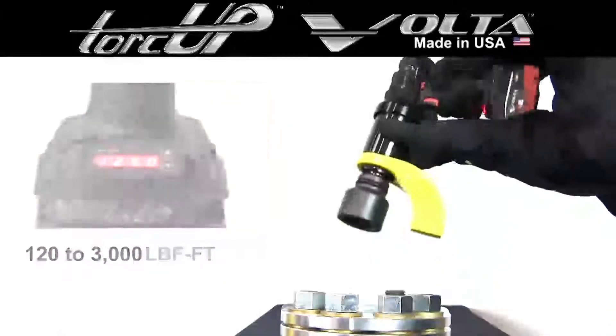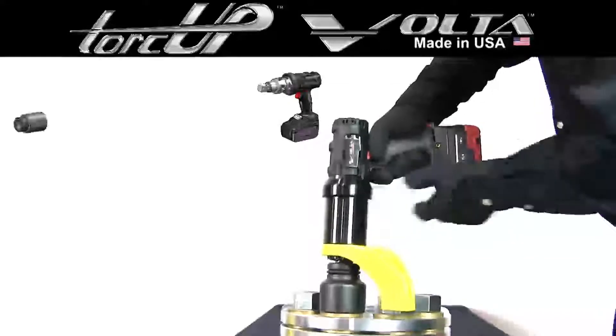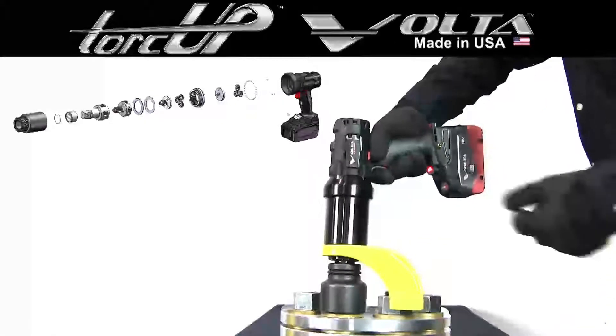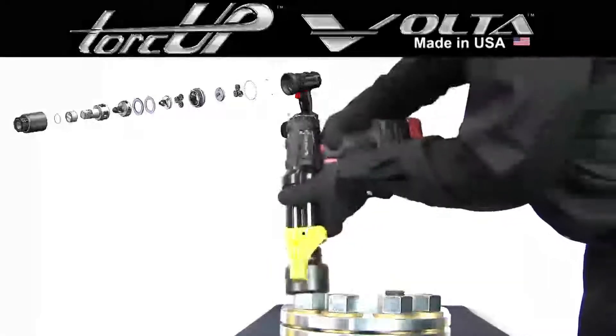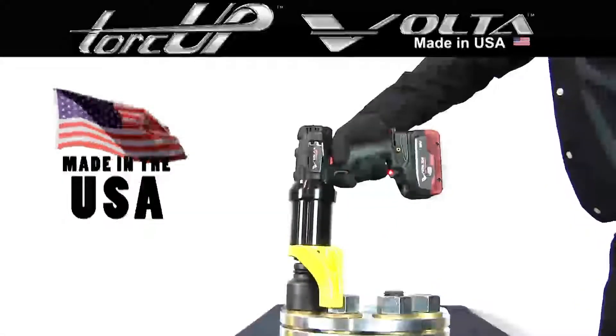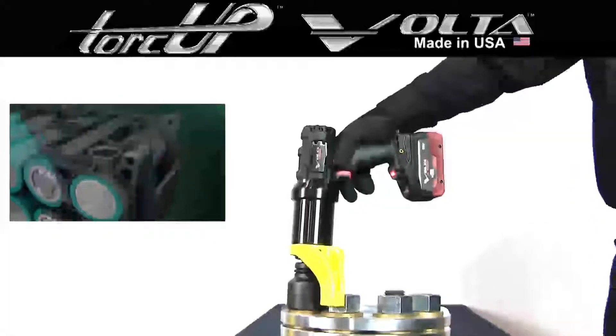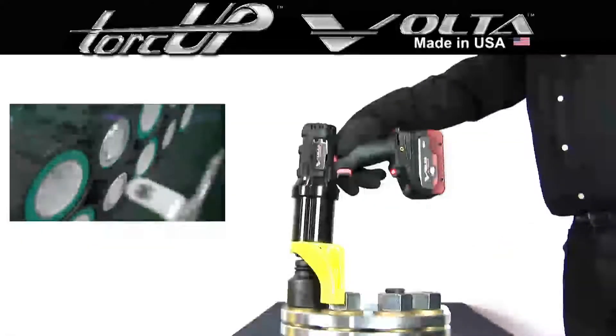The Volta platform consists of our time-tested and proven reliable planetary gear system that has been used in our pneumatic tools on industrial applications since 2006. Made in the USA with a powerful brushless motor and cutting-edge battery technology that provides power for turning hundreds of bolts on a single charge.